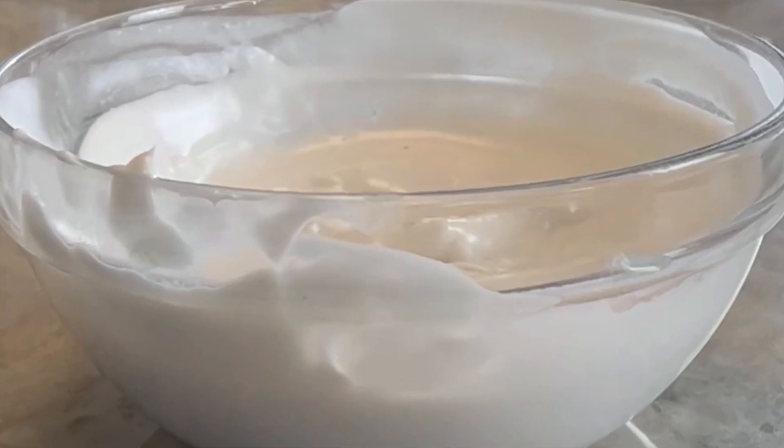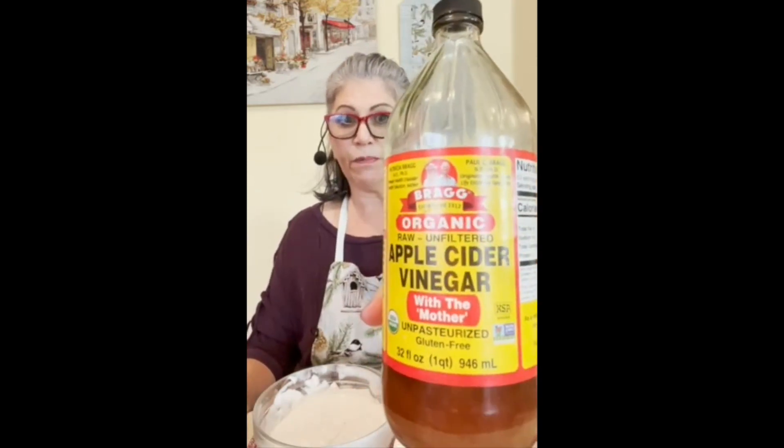I normally don't eat sour cream by itself — I usually have it on top of something — but I want to really see how these compare. Starting with the coconut cream one: this is great if you have both a nut allergy and a dairy allergy. It has a nice consistency, but it's very coconutty. They had lemon juice and salt in there; I think it needs a little more salt and maybe some apple cider vinegar to make it more sour. It has a wonderful coconut taste, but if you don't like coconut you will not like this, and it definitely does not compare to regular sour cream.